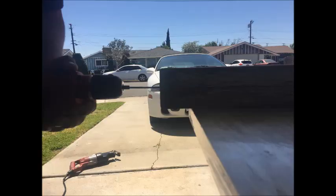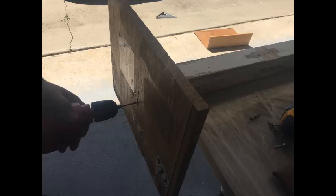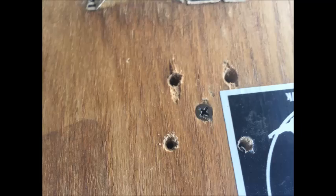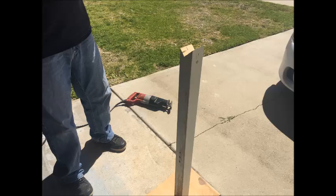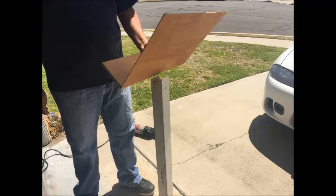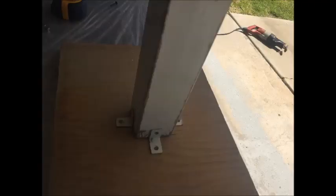I then started working on the base. Pre-drilled some holes and then I screwed it in place. I then attached the rack, and finished by adding support to the base with these brackets.